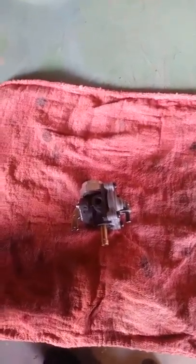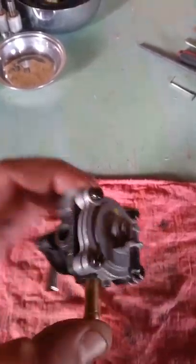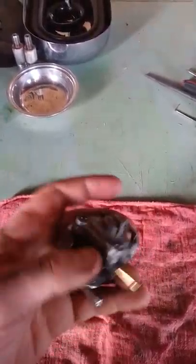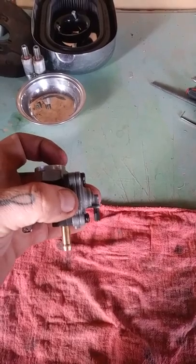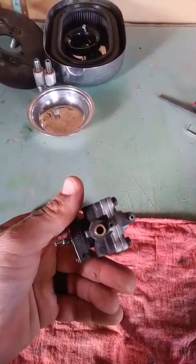What's up YouTube? Welcome to TWP Mechanics. We're going to be working on this 99 Sportster petcock here. We're going to be basically getting rid of this diaphragm vacuum line setup and making it a straight-through petcock, because this diaphragm in here is bad and it won't hold a vacuum anymore, so now it's dumping fuel straight into the intake past the carburetor. And that ain't good.